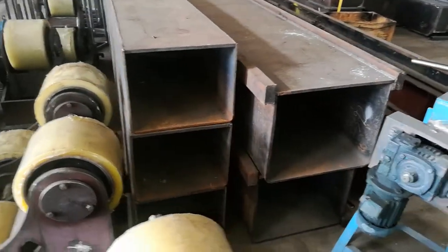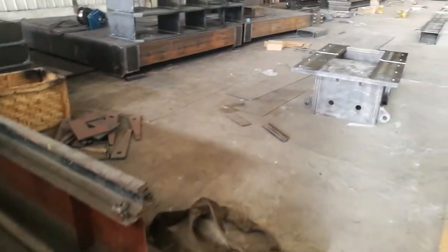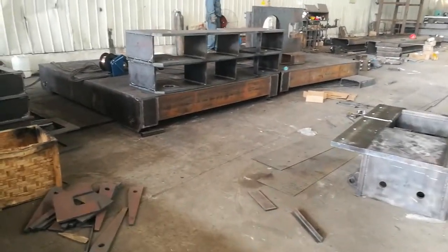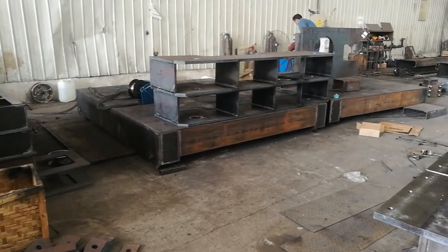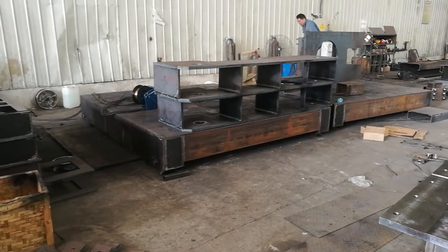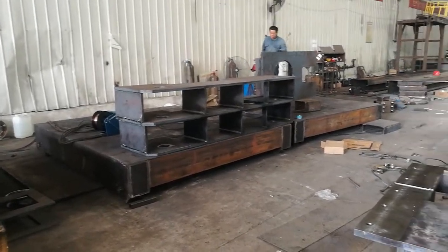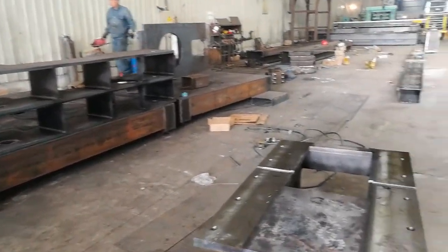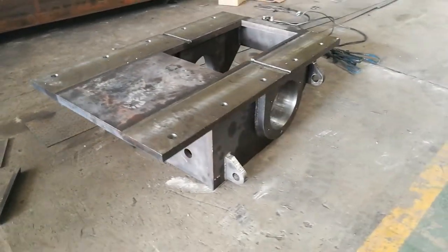Welding column and boom. These are the two largest traveling trolleys — these are for the 5 by 12.5. Large welding rotator.